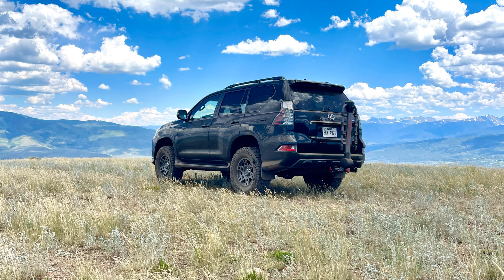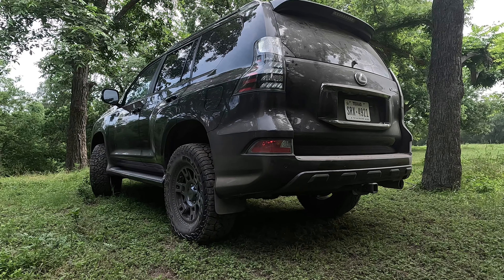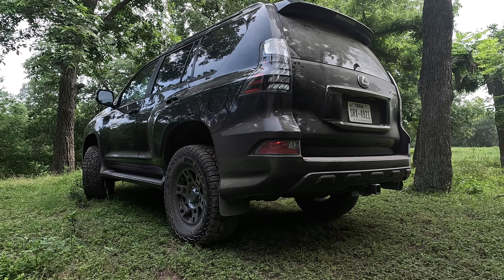After that drive, I realized what all the hype is about the GX 460. It truly is a monster of an off-road SUV, and I would argue it's one of the most underrated. Overall, the first six months of ownership of my GX has been fantastic. I expected it to be easy to own, but I still expected there to be things that would annoy me about it. But to be fully transparent, I don't think there's anything about this car that I truly dislike.